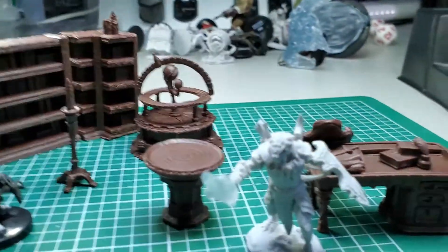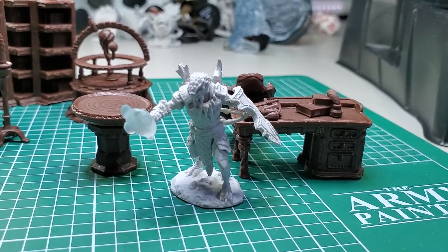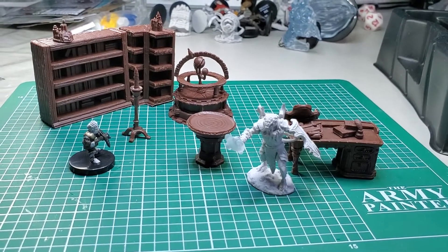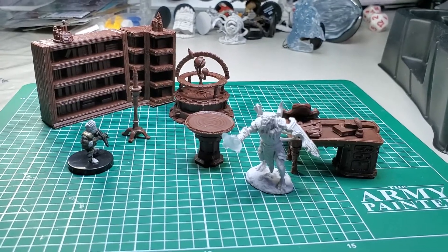The desk is a decent sized desk. So that's your little inspiration for today. Hopefully this has gotten you excited about your next D&D project. Until next time, happy hobbying.